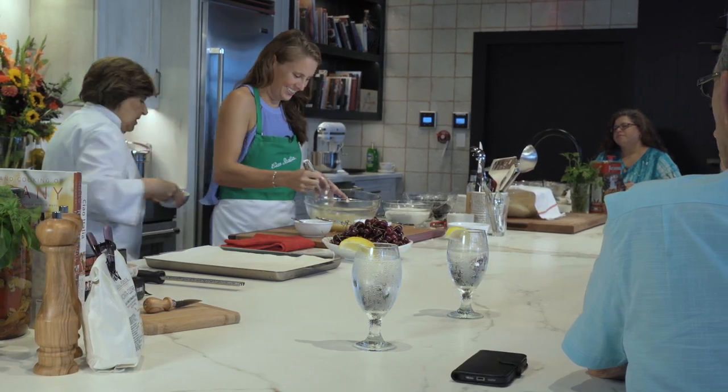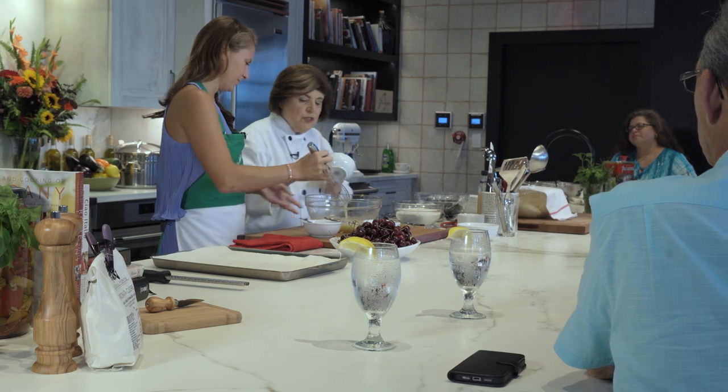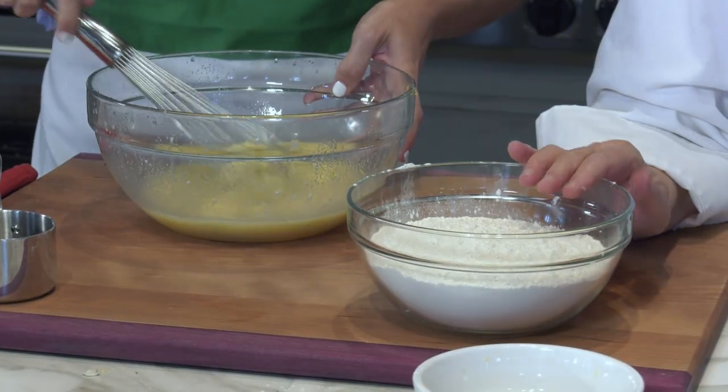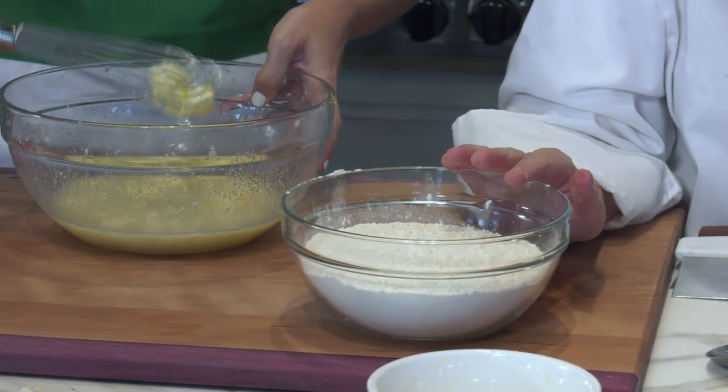Now you need butter — four tablespoons of softened butter. Keep whisking. Here we have about four cups of unbleached all-purpose flour.